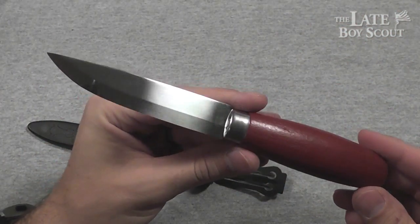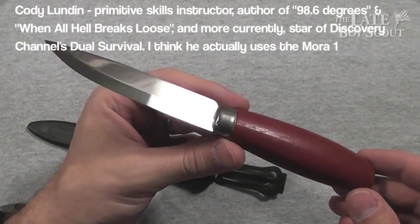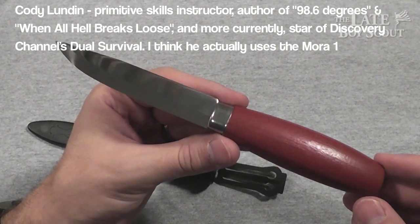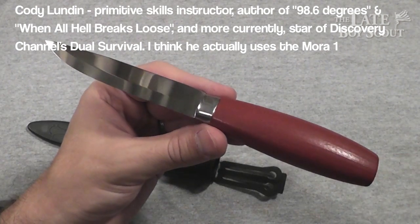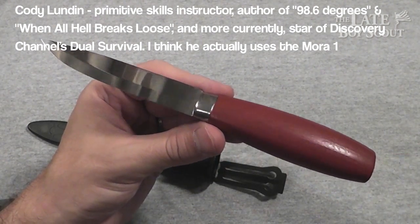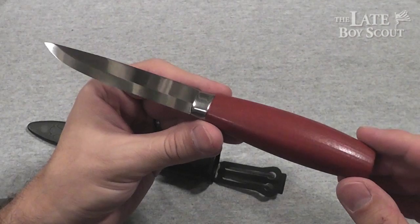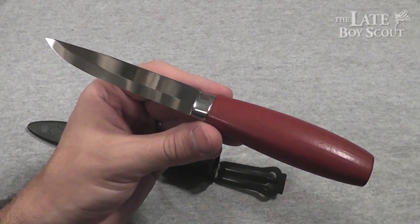Why did I want this knife? Mainly because Cody Lundin has it. I think he's awesome. I've read one of his books and I'm working on reading the other one. I just love the dude — I like his style, I like what he's about. I think he's really got it together, survival-wise. Knows his stuff. So I admire him, and he's got one of these knives. And I wanted one too. That's basically all there is to it.